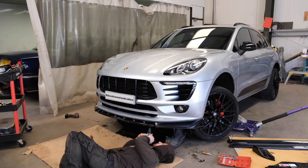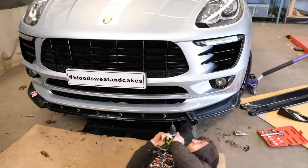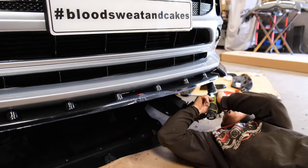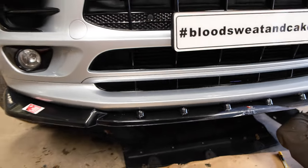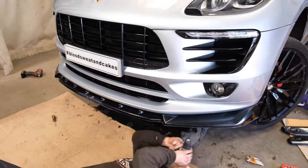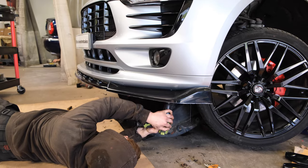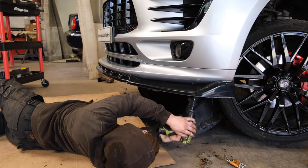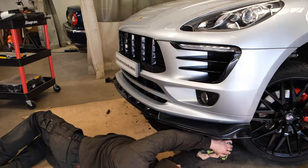Rob has now test-fitted the front splitter. Now drilling his holes - he's clamped it all on and in place, now drilling the holes so he can put all the metal fixings in. We're not actually fitting it yet; just drilling all the holes so when he's ready to put it on, once the bond is all on, then he's ready to put the fixings straight in. Going to look smart with the extra Maxton bit on the front.